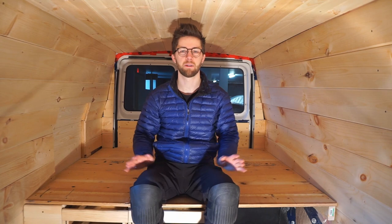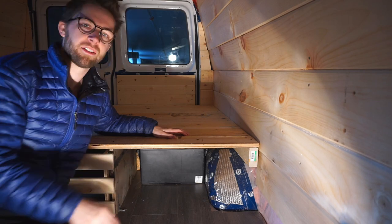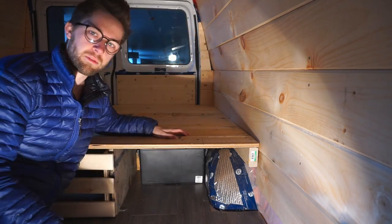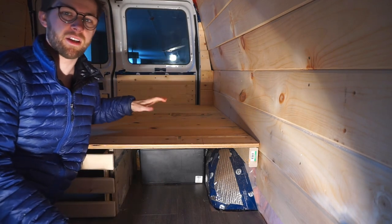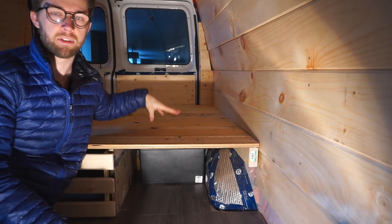We're almost done. We have the full surface in, we have our drawers in, we have our dividers in. The last thing we have to do is cut a hole in it — which sounds counterintuitive, but we mentioned earlier that this is where we're storing our batteries. When we finalize the build this is going to be our whole kitchen area, so there's going to be a wall separating here, which means we wouldn't be able to slide the batteries in and out from this angle. So we have to cut out the top and create basically a trap door — we're going to put some hinges on there so we can lift it up and access the batteries from the top.